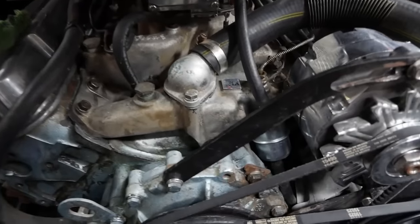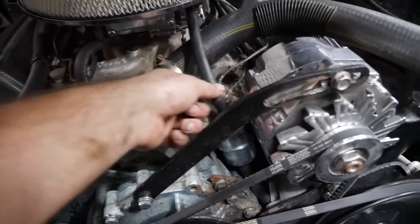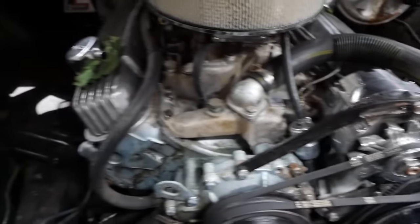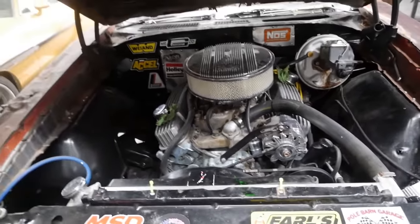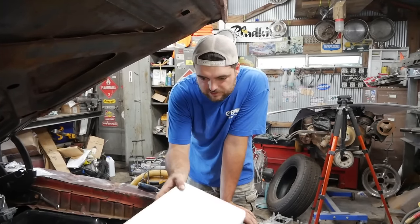I did change out the thermostat housing and gasket — that seems to be fine now. I went ahead and put a metal fuel filter on it because the drag strip is going to require that. What we're going to do now is put a new distributor in it.